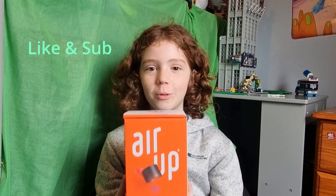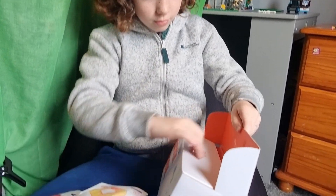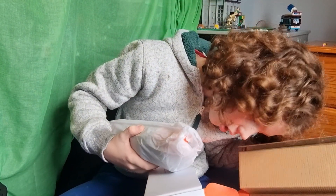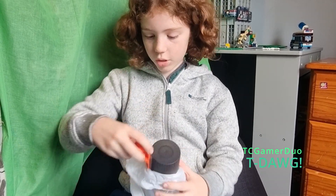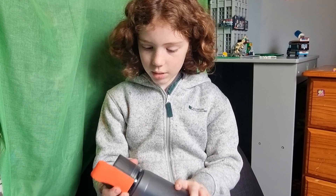Hi guys, welcome back to our channel! Today we have a package to open and explore. It's an air up bottle — a sort of healthy squash thing. You can get it in any bottle, and I've got it in peach and cherry flavors. Let's open it up. Oh my, this already looks quite cool without the paper on. I got the charcoal gray color with an orange cap and a bottle holder. This is awesome!